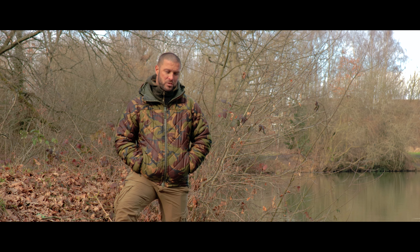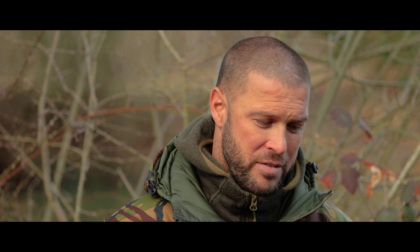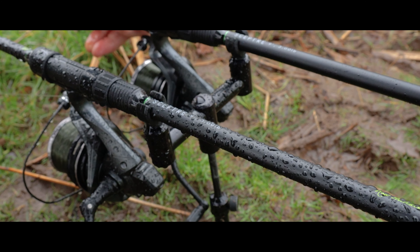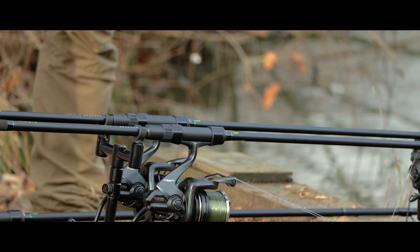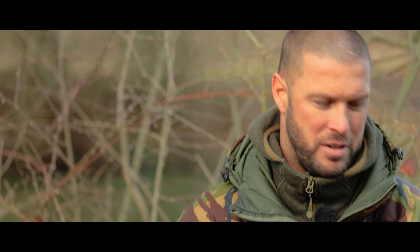We've got a bit of time on the bank so we thought we'd take you through our entry level Skepta rod range. Now there's six rods in the range. The first one, which I'm fishing with at the minute down here in front of me, is the nine foot three pound. We have a ten foot three and a half pound, a twelve foot three pound, a twelve foot three and a half pound, and a twelve foot spotting marker which is four and a half pound test curve.